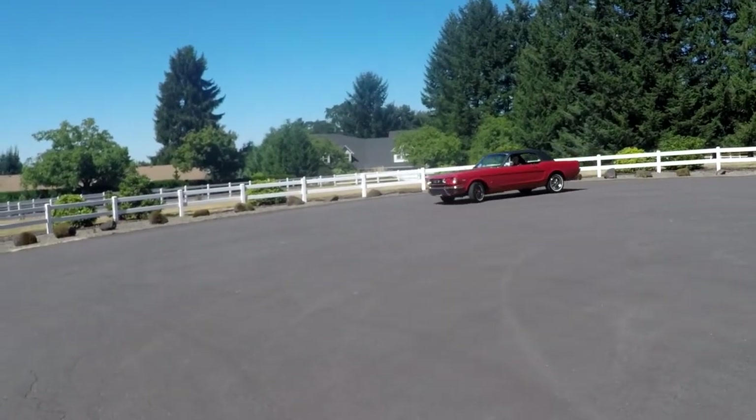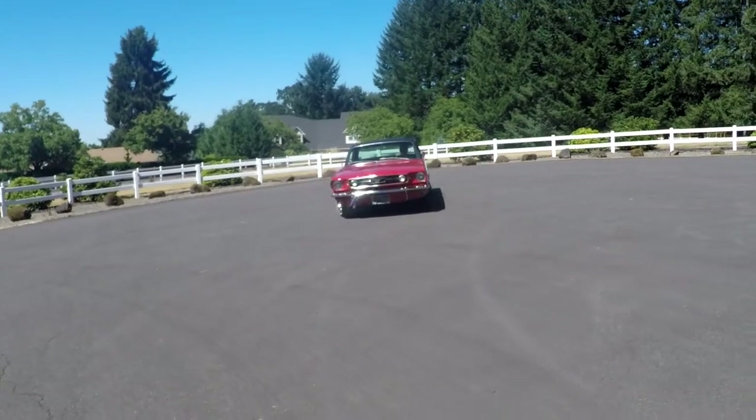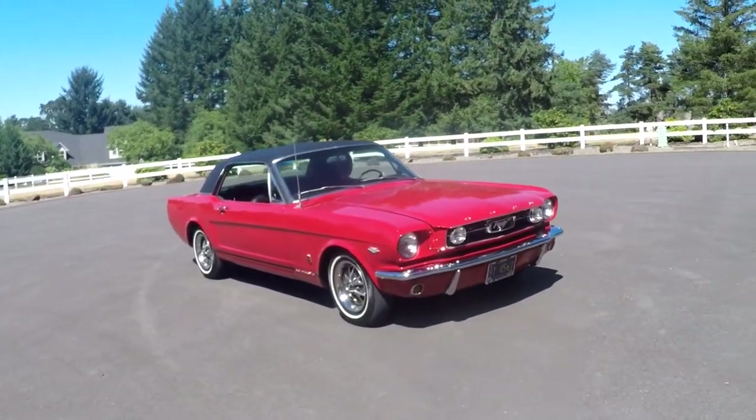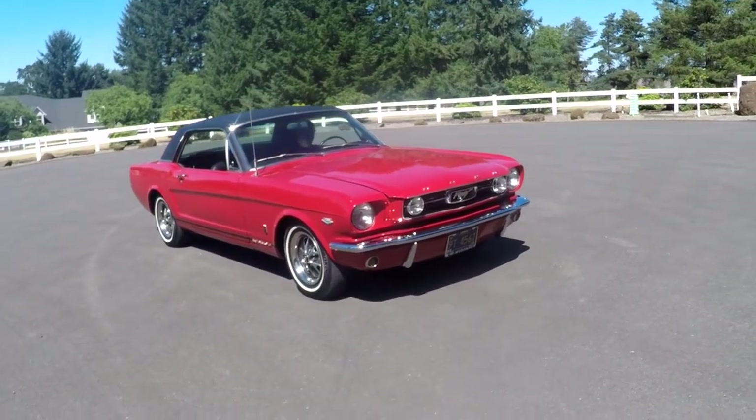Hey, it's Jason with Denworks. Got a new little rig here to show you. It's a 1966 Ford Mustang, factory GT, factory A code. Really neat little car.